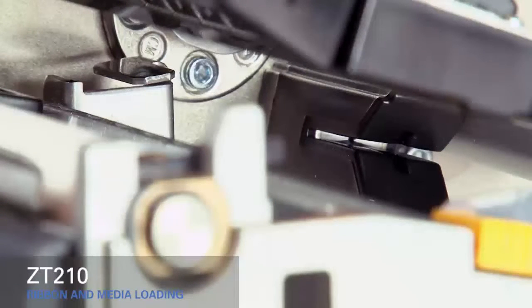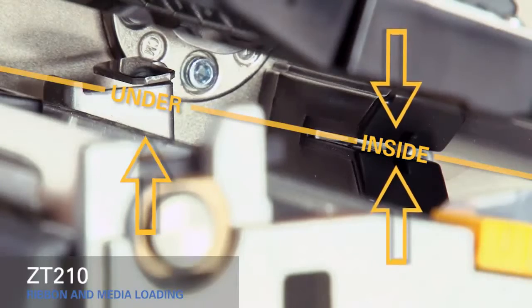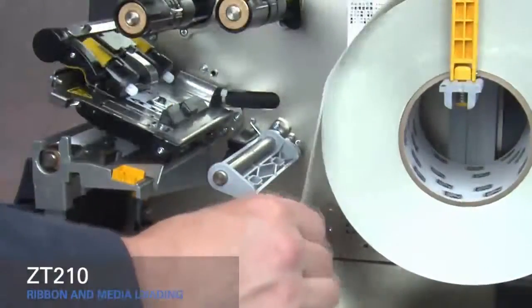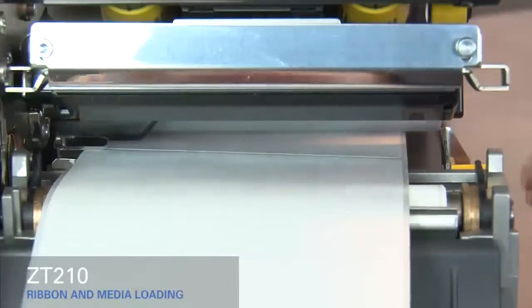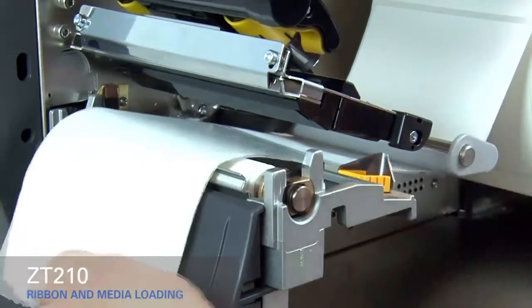As you thread the media out through the front of the printer, make sure it runs inside the gap sensor and under the inner media guide. Slide the media under the gray damper and the print mechanism. Slide the gold outer media guide in until it touches the edge of the media.